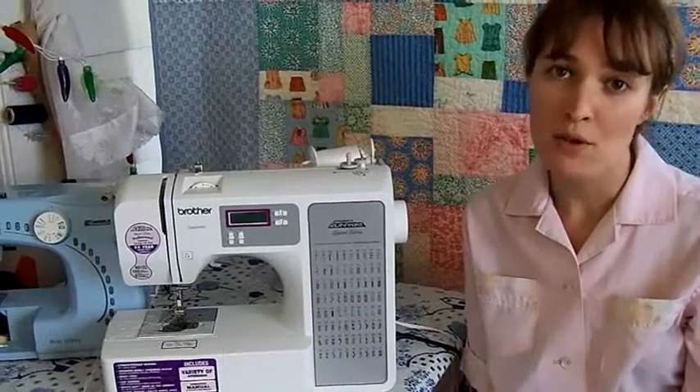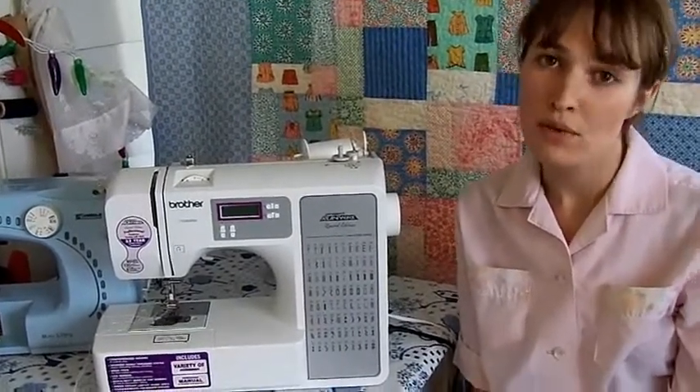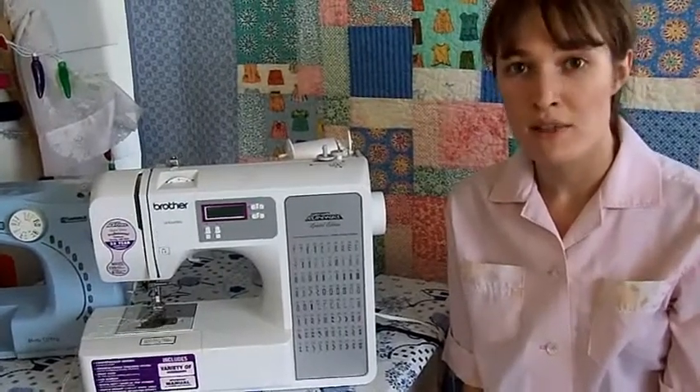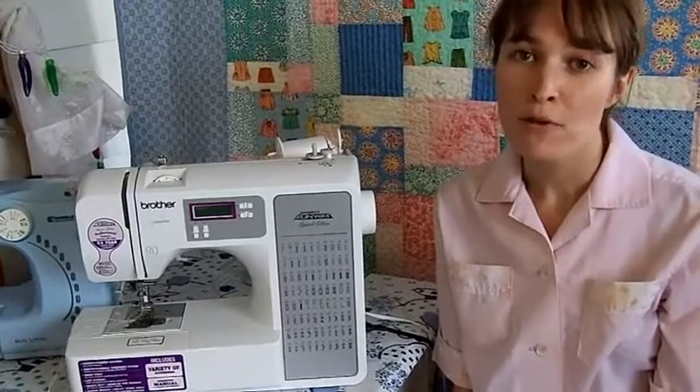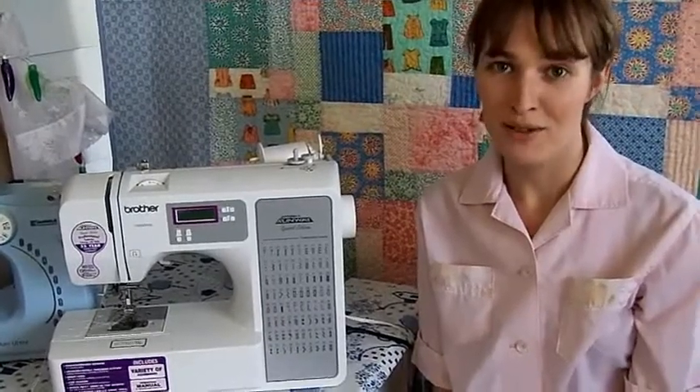I hope this inspires you to thread up your machine and start sewing. If you have any questions, please share them in the comments area and I'll try to find some answers. My name is Liz, this is my sewing room. Come back for more tips on winding bobbins and threading your machine in the next installments. Thanks for watching — see you soon.